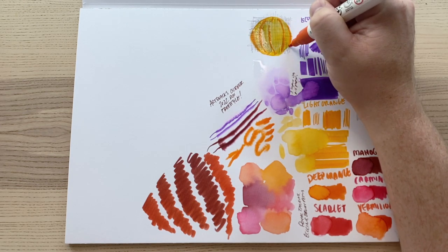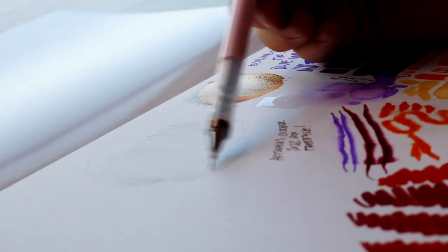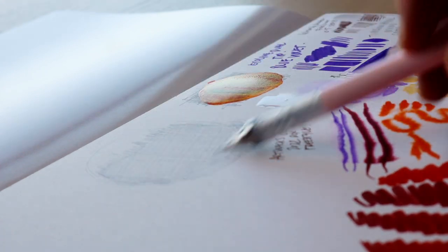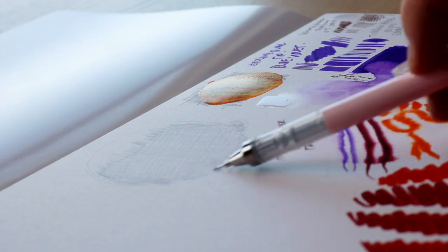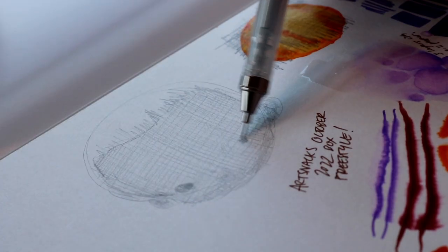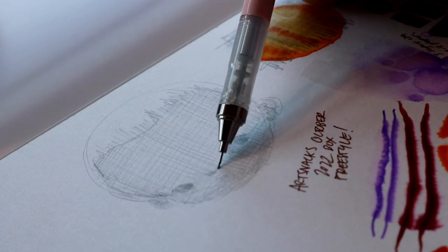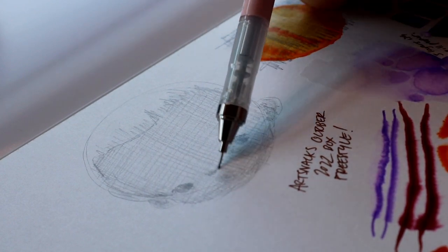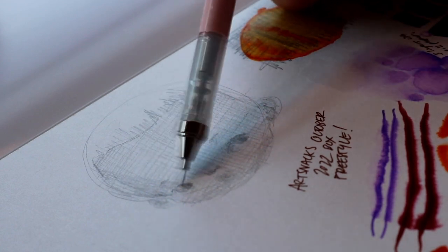Shake up your sketches with the Tombow Monograph mechanical pencil. To extend the lead in this unique pencil, just jiggle it. Once you're done drawing, click the lock on the side to prevent accidental lead extension. This tool comes equipped with a twistable high-performance eraser. You push up the pen clip to lock it, and you can shake it to release more lead.